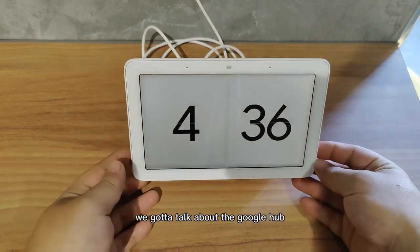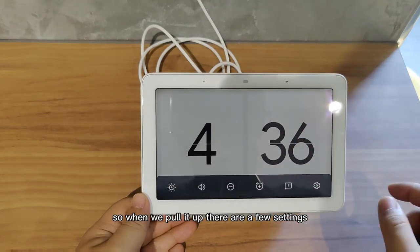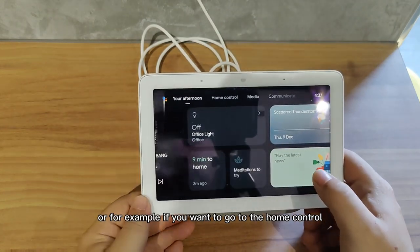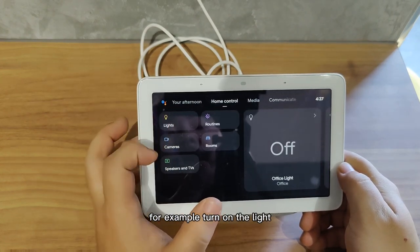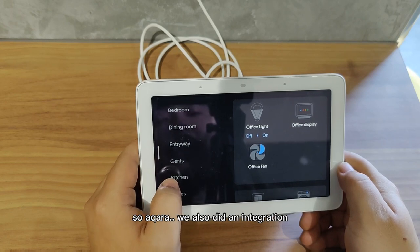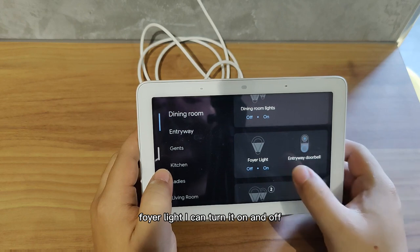First up, we've got the Google Hub — it's like a voice assistant to help you control the home, and also a touch screen to control things. When we pull it up, there's a few settings. For example, you can turn on Spotify, or go to Home Control, which allows you to turn on lights, look at the camera feed, and find different rooms. If you go into Rooms, this is according to what my Aqara has set up — I also did an integration by setting up different rooms and assigning all the different switches to their corresponding lights. Now you can see, for example, dining room light, foyer light — you can turn them on and off. Kitchen, the gents, the ladies.